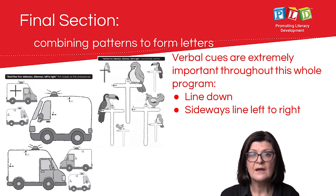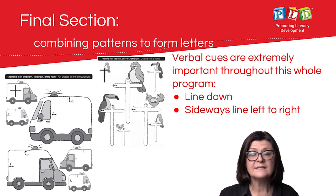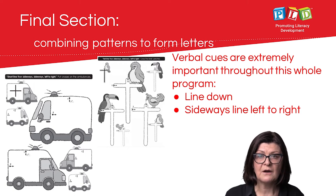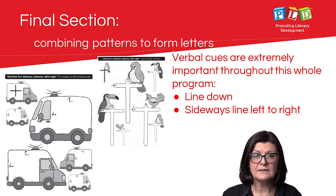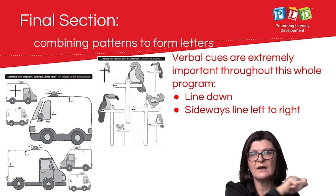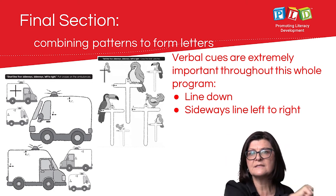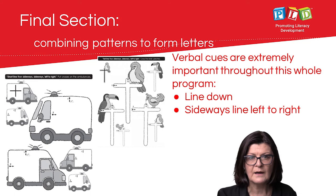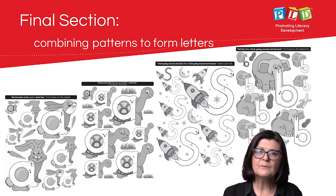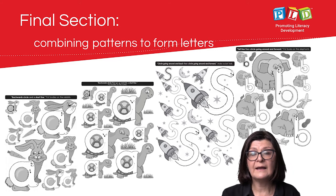The final section of the book combines those pre-writing patterns to start forming letters. The verbal cues are extremely important and should ideally have been rehearsed multiple times prior to this combining period. For example: tall line down, and then sideways sideways left to right. The combining activities are quite engaging and should be a lot of fun.